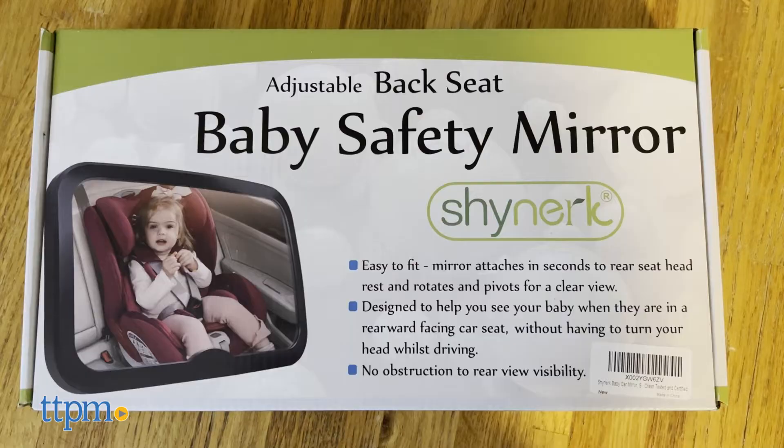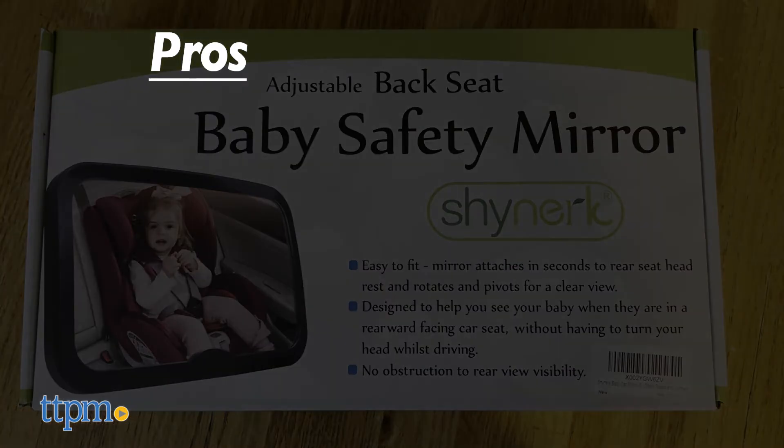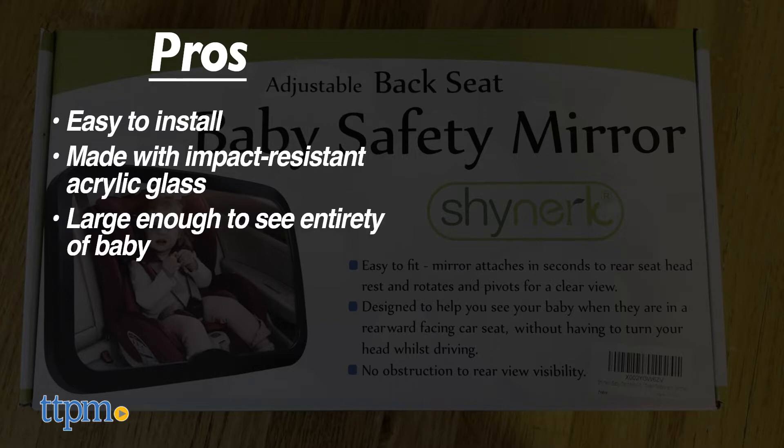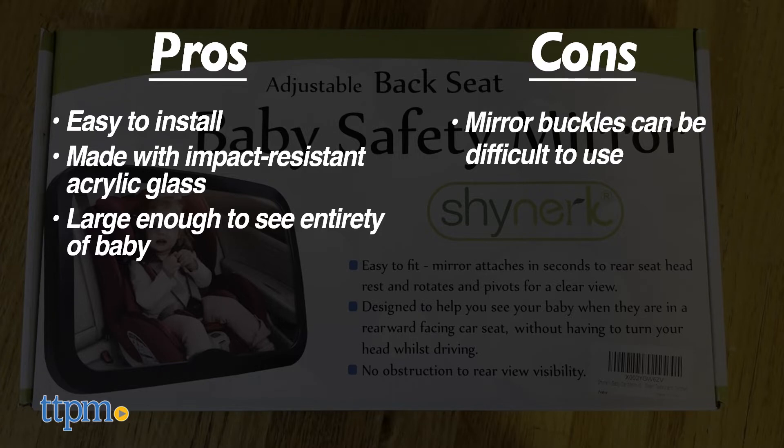This leads me to the pros and cons. It's easy to install, made with impact resistant acrylic glass, and is large enough to see all the action happening in your back seat. But the cons: some of the assembly parts can be a little bit difficult to lock and unlock, and the mirror can move while driving around corners.